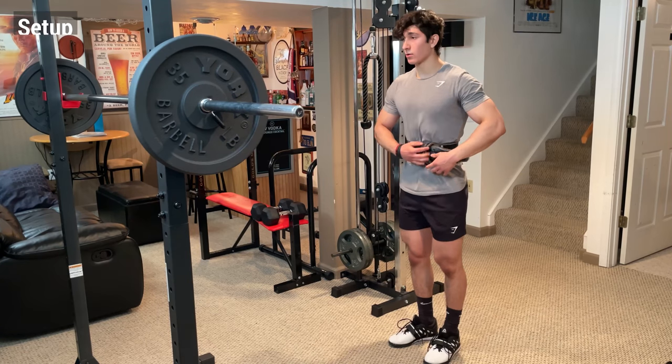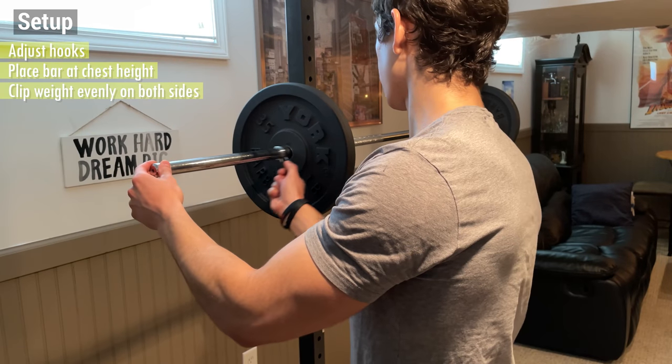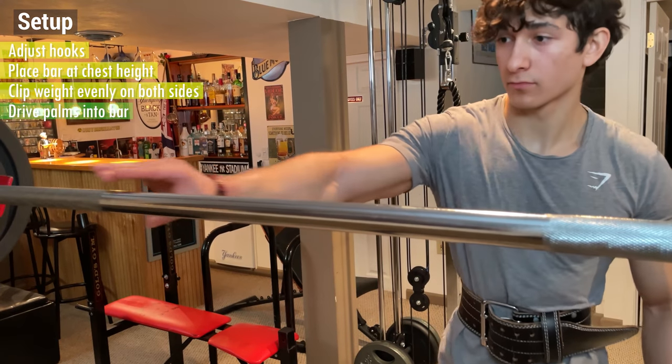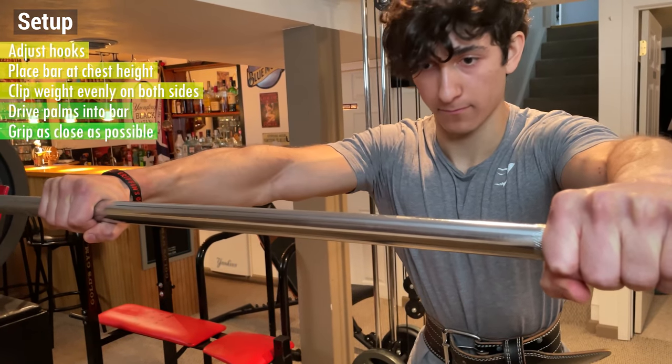Once you've done that, it's time to initiate the setup. First, adjust the hooks to place the bar at chest height and clip the weight evenly onto both sides. Then drive your palms into the bar with either your thumbs wrapped over or around it, with a grip as close as your shoulder mobility allows for.